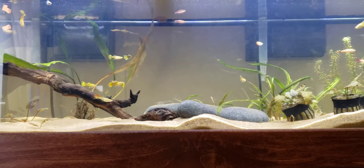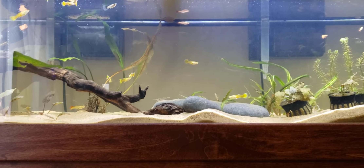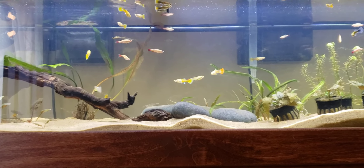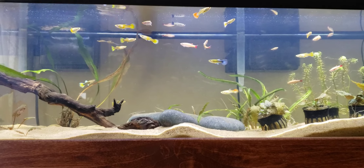I originally intended to do the tank with a big school of neon tetras, as I've always done neon tetras. But when I saw the guppies at the store I thought I'd try something different. I've done neon tetras pretty much in all my tanks.